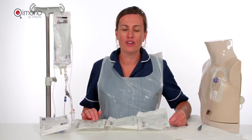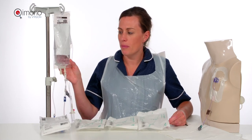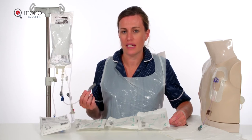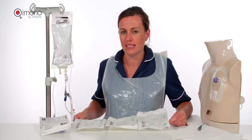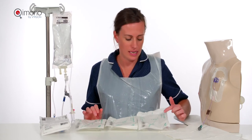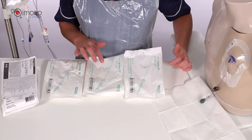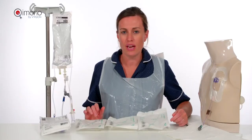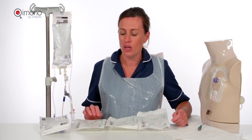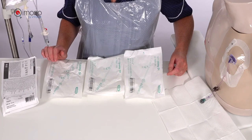This clip relates to infusion bag administration. Your chemotherapy bag or systemic anti-cancer therapy will already have the chemo connect attached, as demonstrated in the previous clip. For this you will need the chemo pump — they come with connections of one, two, or four; generally two is sufficient for clinical practice. You will also need your standard infusion set compatible with your infusion pump locally.